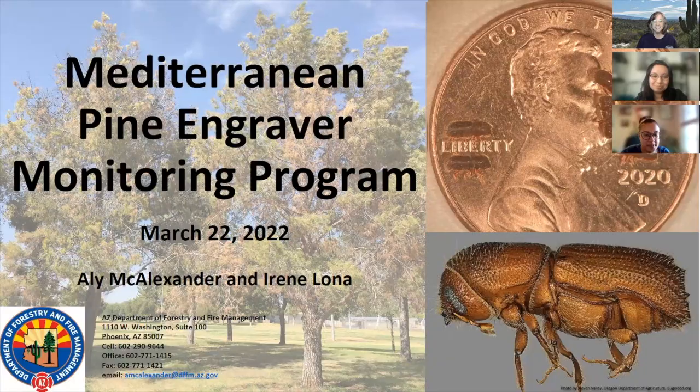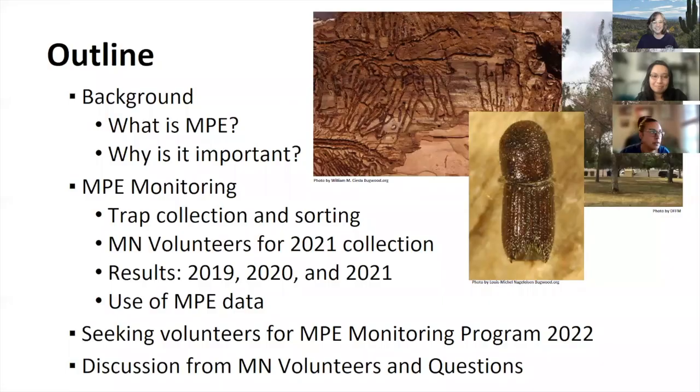Here's a quick outline of what we're going to cover. We'll review the background of the Mediterranean Pine Engraver, or MPE — what it is and why it's important. We'll go over the program itself, including trap collections, sorting samples, and results from 2019, 2020, and 2021. We'll also discuss ways to utilize the data and whether there's interest in volunteering for the 2022 trapping season.